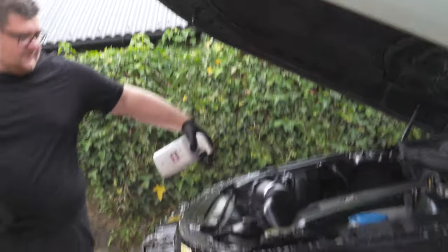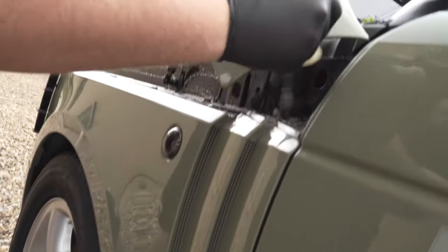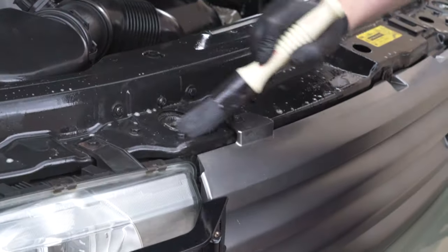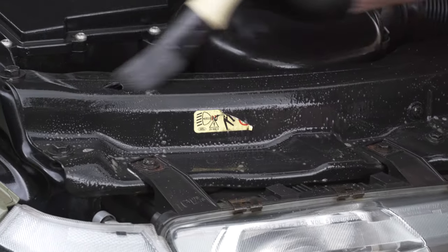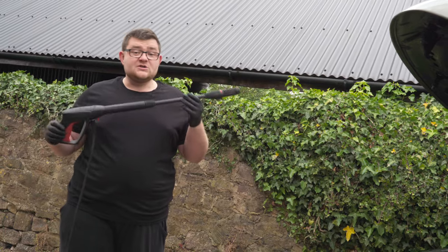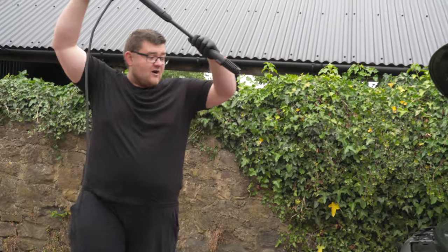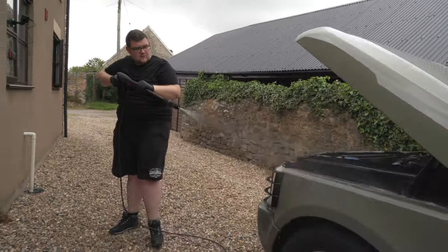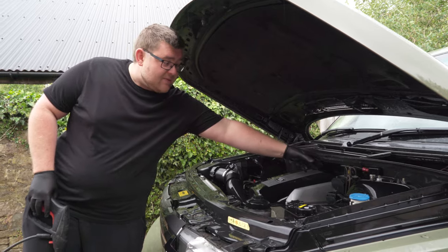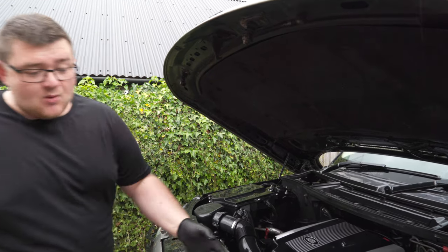To tackle the engine bay, we are using Auto Glym Engine and Machine Cleaner, applying plenty of product to help remove the years of oil residue and grime. It is really important to keep the fluids away from any electrical connectors, and we are using a small detailing brush to agitate the product to help remove the most stubborn bits. Once you have finished agitating the machine cleaner, we are just going to use a power washer to gently mist the dirt off the engine. Stay away from any electrical connectors - just be very careful and give it a short blast. Once we have finished jet washing the engine bay, ensuring to stay away from the battery, the ABS module and any other electrical components, we are just going to start the engine and let it dry out naturally while giving it a wipe with a small towel.